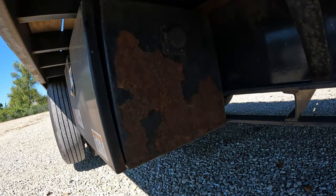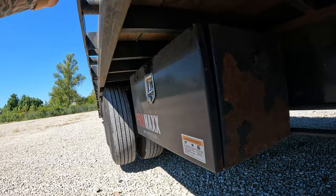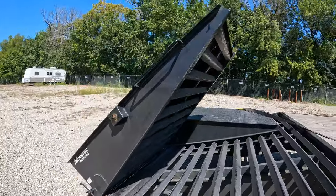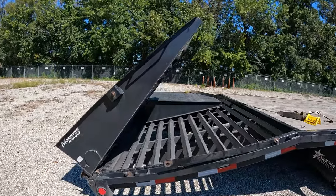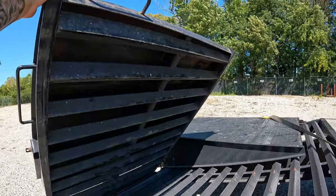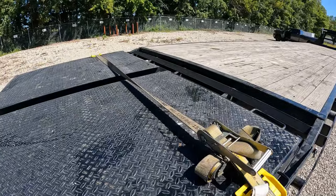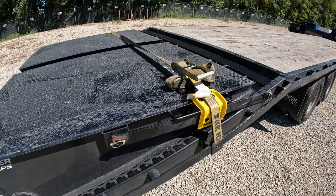The box that holds the air suspension components — the coating is peeling so it's starting to get rusty, but that's because it's open on the road and everything just kind of hits it. Nothing a little paint can't fix. The spring on the ramp holds it from falling down so it's not going to fall down on you. I put a strap across my mega ramps because they kind of rattle whenever you go over road imperfections, so the strap just kind of holds it down from rattling.